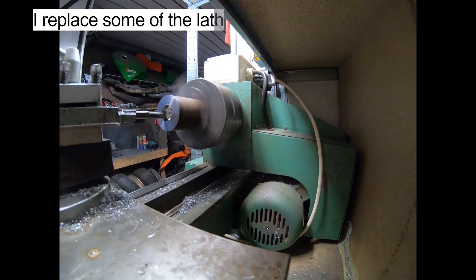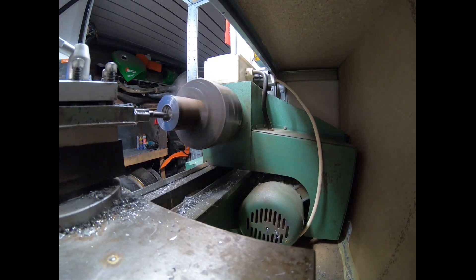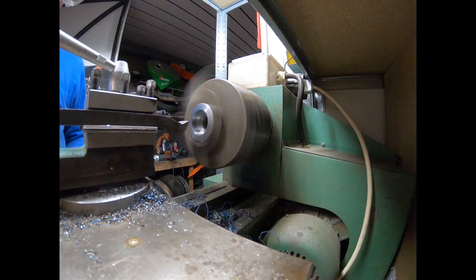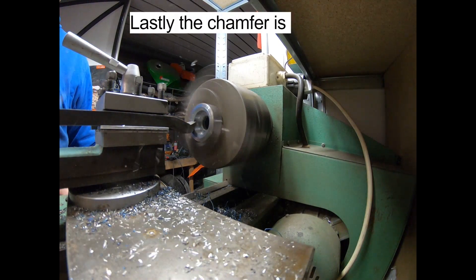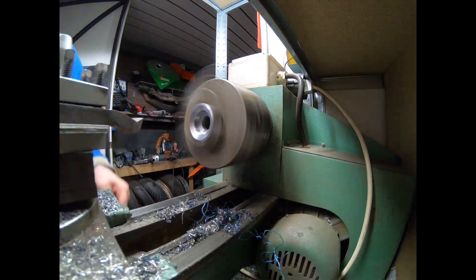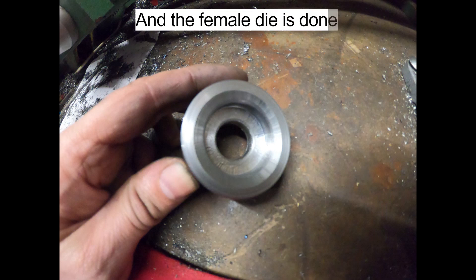I replaced some of the lathe cutters for the inside radius. Lastly, the chamfer is added, and the female die is done.